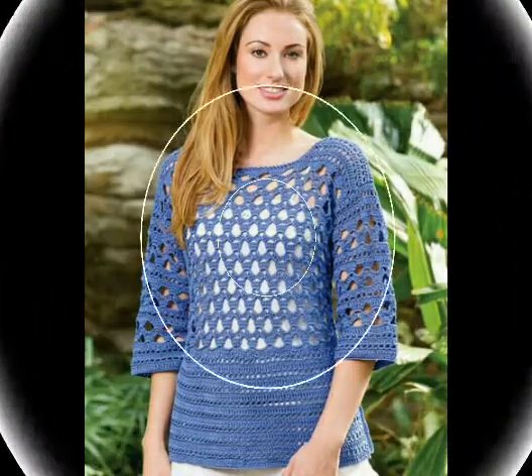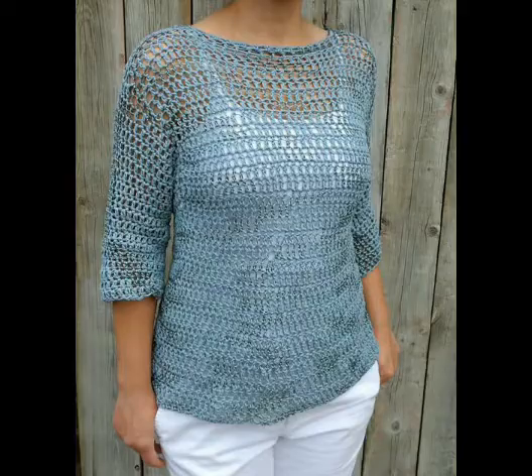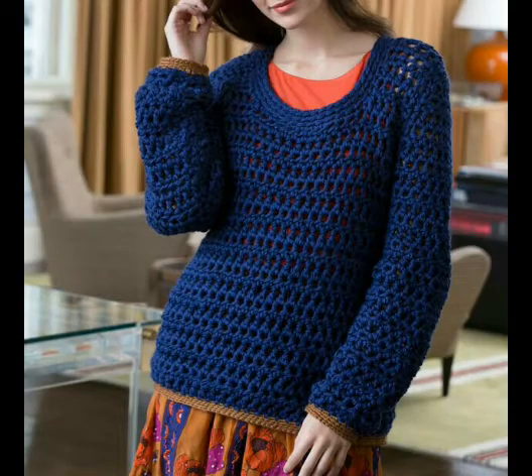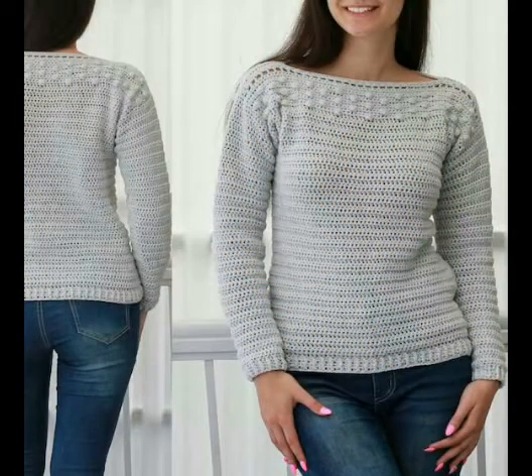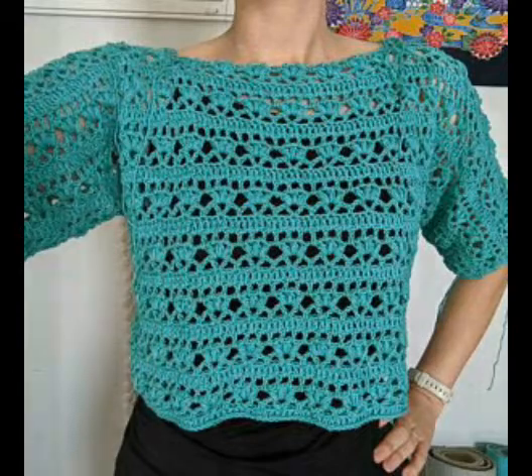In today's video I am sharing very beautiful and lovely ideas of crochet ladies sweaters. You can see different styles of crochet sweaters in this video, including some simple and beginner-friendly ideas. As you can see in these images, these are made with a simple double crochet stitch pattern and are very simple and easy to make.